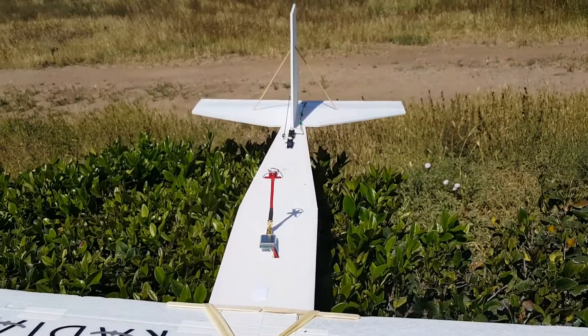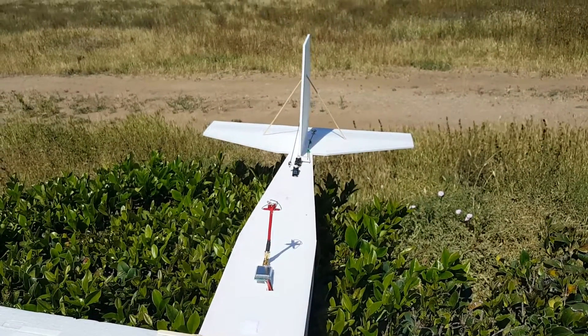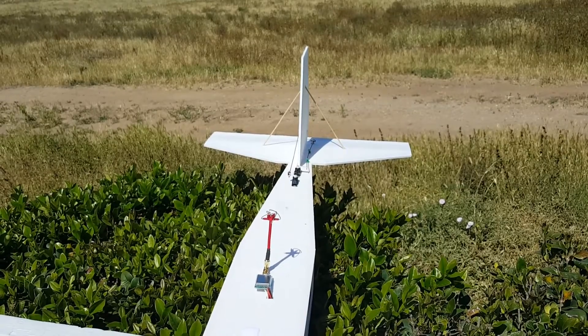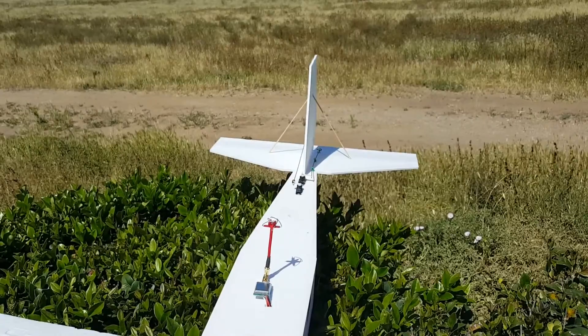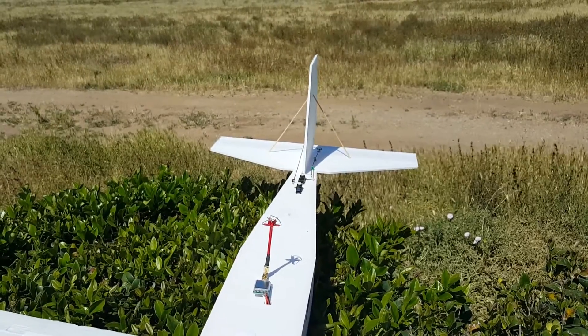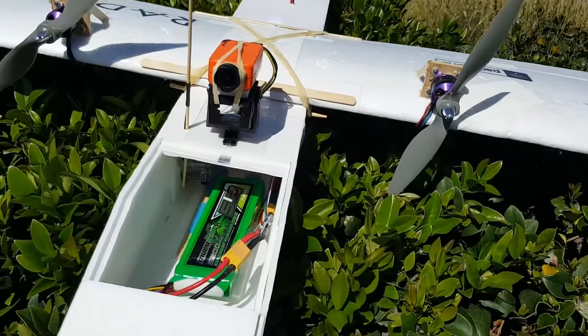I also swapped out the tail on this guy with the bigger tail — it's the one from the guinea pig. I took out the one from the Explorer because it was a little too small, plus the elevator servo stripped on me last time I flew it at Kite Hill. Anyway, hopefully we'll have a good flight and see how it goes.